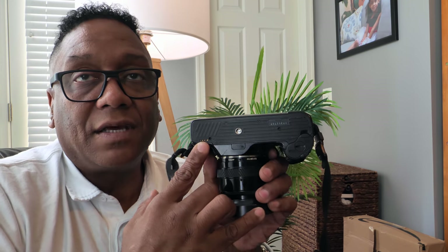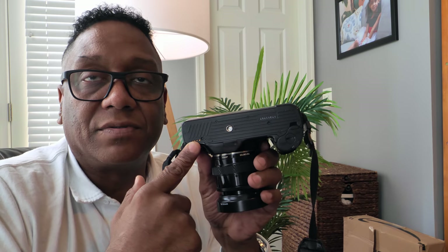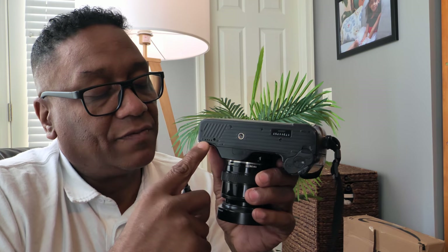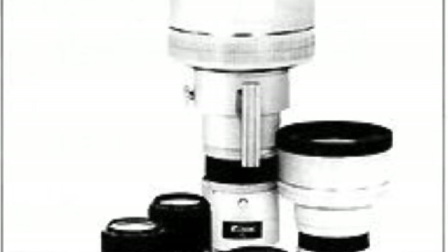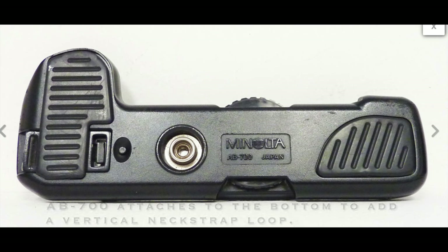These contacts on the bottom I initially thought were for a motor winder or battery pack, but they're actually for a professional flash system that Minolta offered with this camera. This is a system camera with a bunch of lenses and accessories available. It also has automatic rewinding.